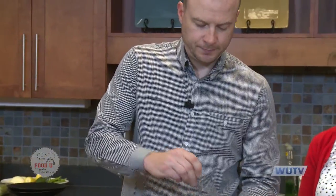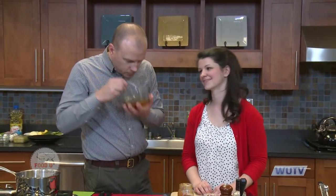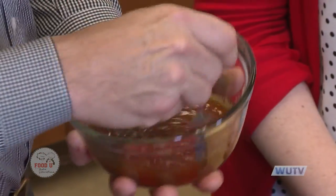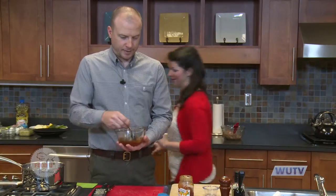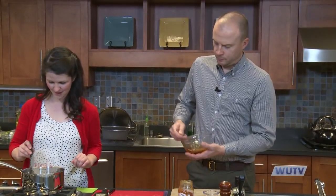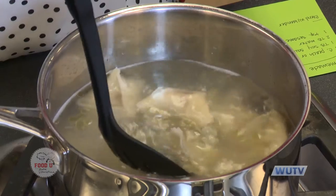That smells pretty good. The sesame oil is quite strong, so a little bit goes a long way. Our dumplings have been boiling about four minutes and they're floating to the top. I'll grab a plate and pull them out using a slotted spoon.